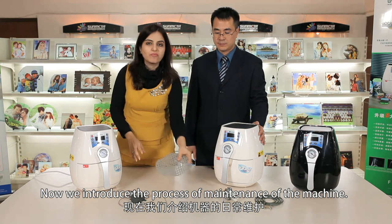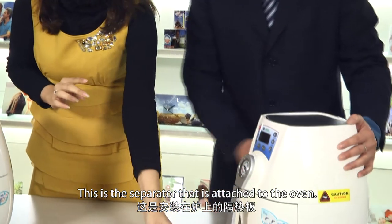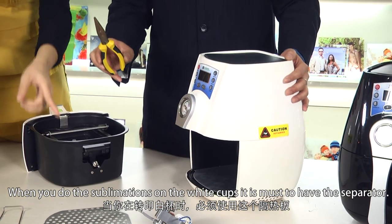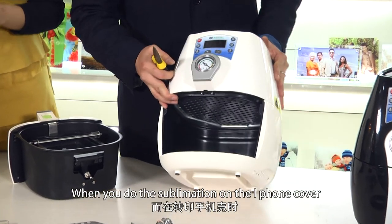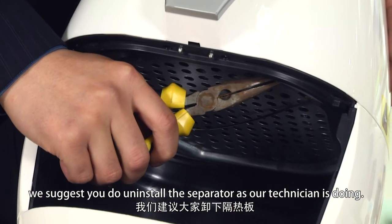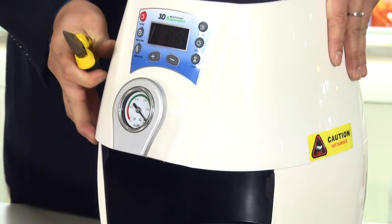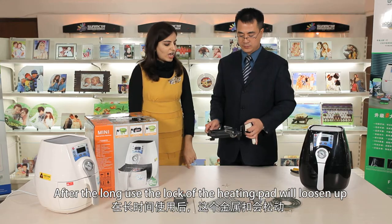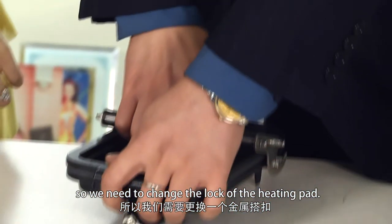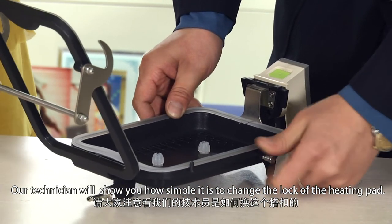Now we introduce the maintenance method for the machine. This is the separator attached to the oven. When doing sublimations on white cups it is essential to have the separator, but when doing sublimations on iPhone covers, we also suggest installing the separator as shown — this will make the sublimation process faster. After long use, the lock of the heating pad will loosen up, so we need to change the lock. Our technician will show how simple it is to change the lock of the heating pad.